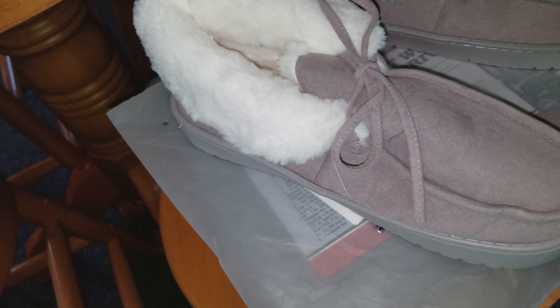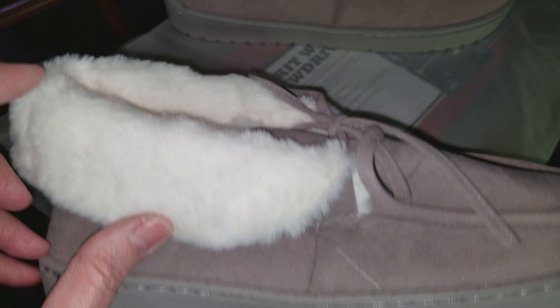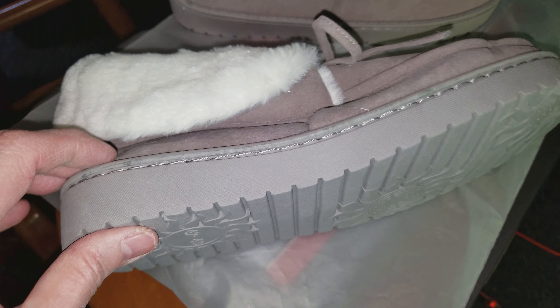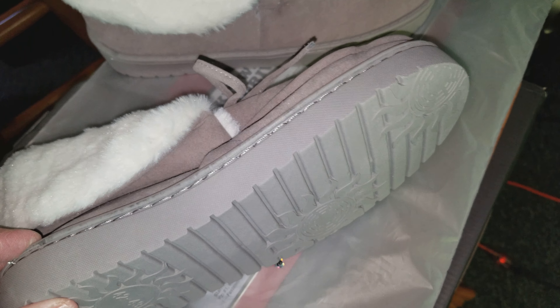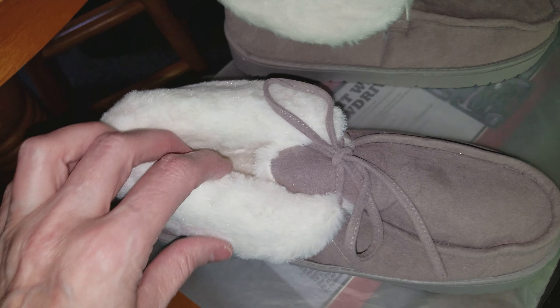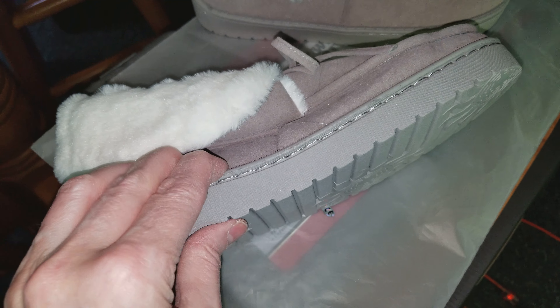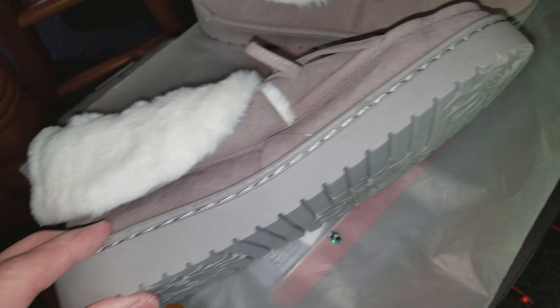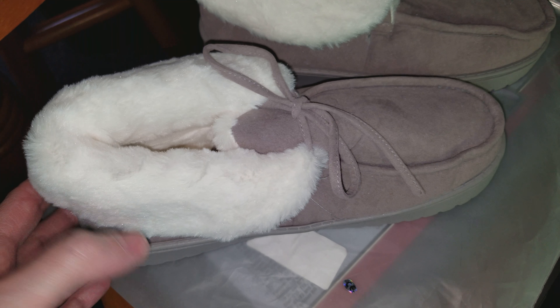Unless I can figure out somebody that needs a gift for a child. One of the nicer things about the slipper is that it's got a real sole on it — like a shoe sole — so you could wear these outside. Maybe they're not really a slipper but a moccasin type shoe, because none of my slippers have this nice of a sole.